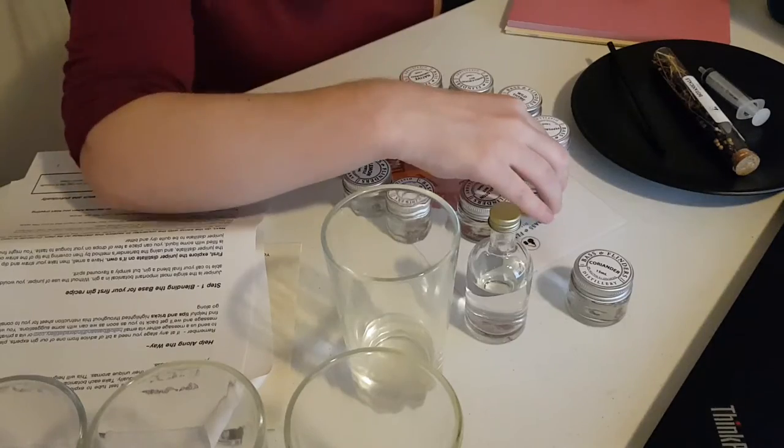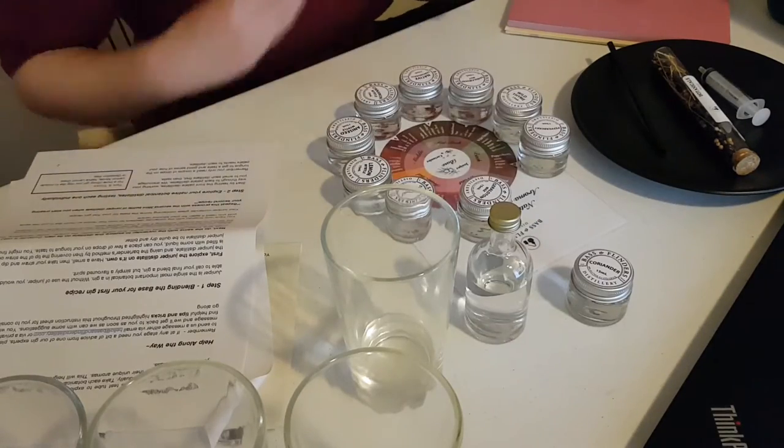The weekend cannot come fast enough. I'm so excited to play around with this and create my own gin. I'll film little bits while I'm blending it up and take you through that process, and once I get the bottle back I'll sit down and do a whole review. Now let's start with the actual botanicals.